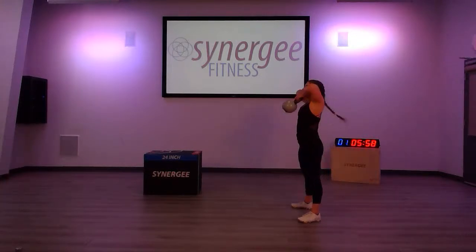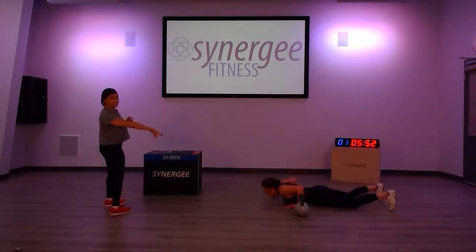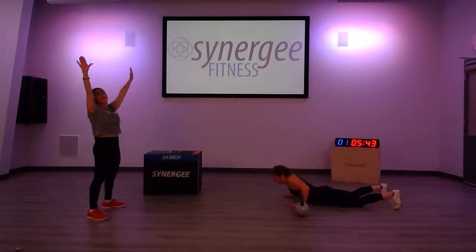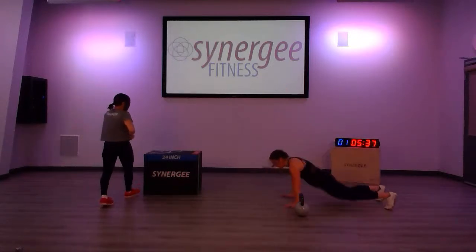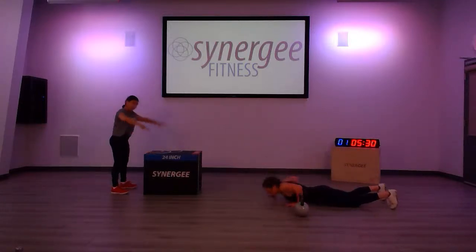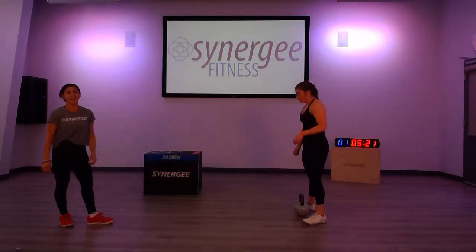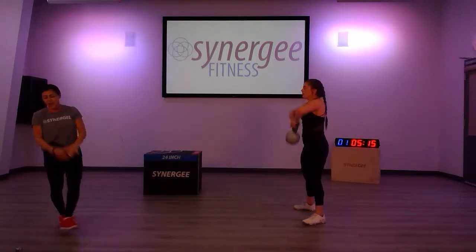Let's go — two high pulls, ten burpees. You can bring your chest right down to the floor, or not. Make sure you use your arms and take those arms over your head each time — get that movement at the shoulder joint. You can do your 10 burpees with a jump or a step back. Six minutes, ten burpees each time, then increase your reps on the high pulls. Jess is on four reps now for the second round.